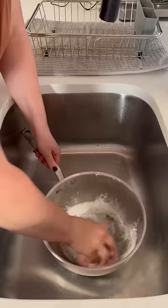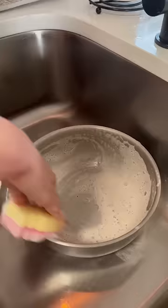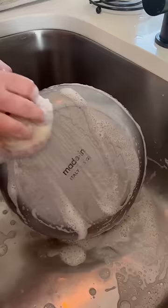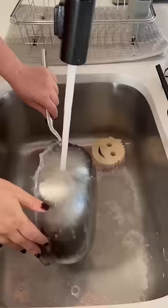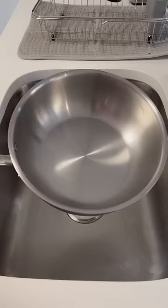For the oily residue stains, I like to use Barkeeper's Friend — I just create a paste with water and scrub all that off. It comes off really easily with a sponge. Made-In actually also makes a Make-It-New cleaner, which is very similar to Barkeeper's Friend.